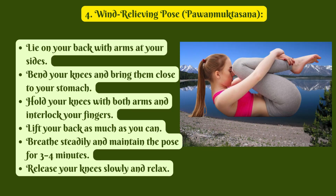4. Wind Relieving Pose, Pavan Muktasana. Lie on your back with arms at your sides. Bend your knees and bring them close to your stomach. Hold your knees with both arms and interlock your fingers. Lift your back as much as you can. Breathe steadily and maintain the pose for 3-4 minutes. Release your knees slowly and relax.